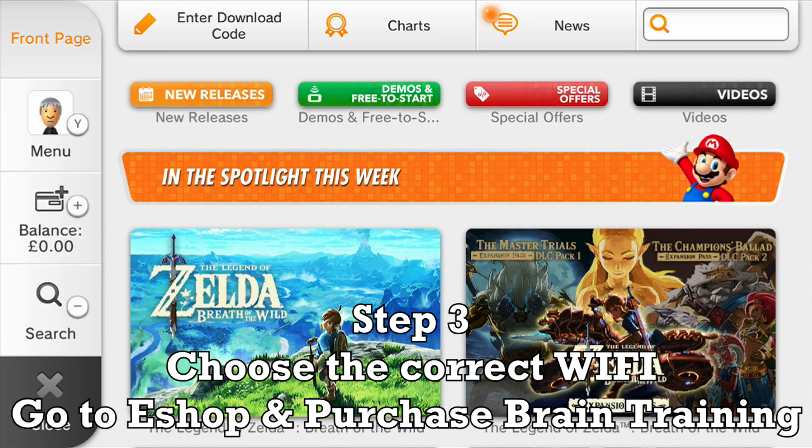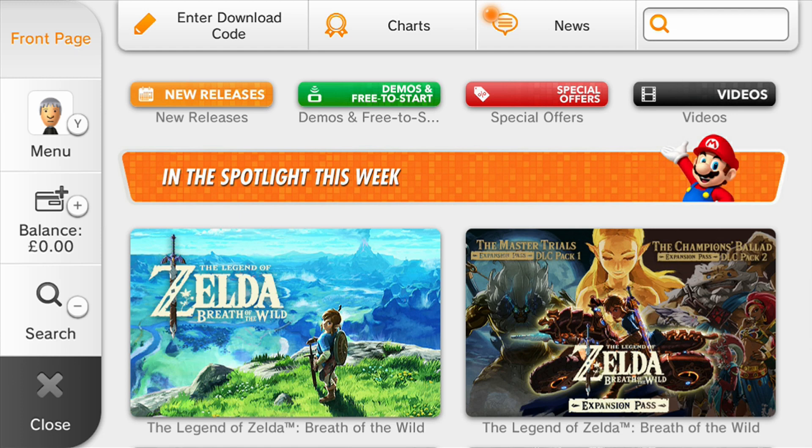Now we want to go into the eShop. In order to run any kind of homebrew on the system you will need a way to execute unsigned code — this is the initial hack, the gateway or entry point to homebrew and game loaders. In this case you need to purchase a virtual console game, and the one that most people use is Dr. Kawashima's Brain Training — that's what it's known as in Europe. It's also known as Brain Age: Train Your Brain in Minutes a Day in the US or other parts of the world.